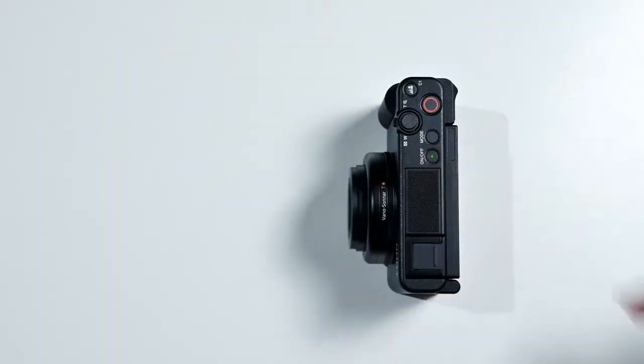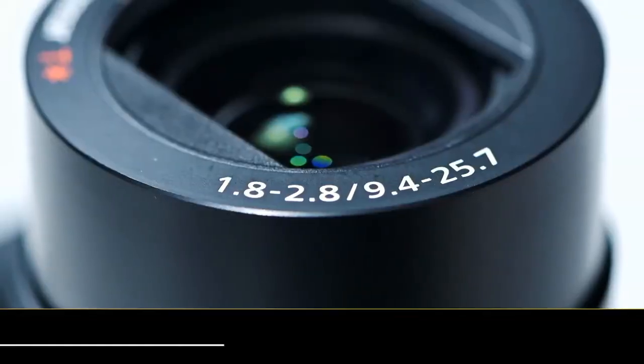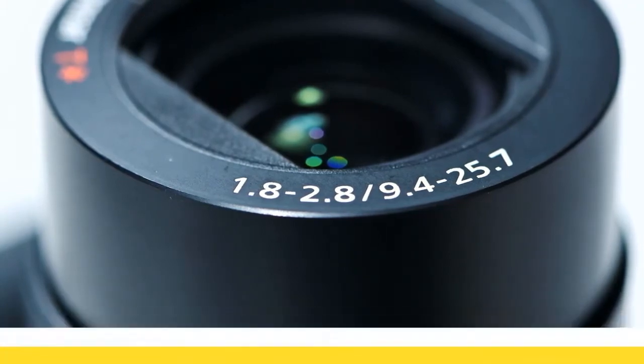At the front of the Sony ZV-1 is an extremely versatile zoom lens, which is perfect for all types of general-purpose photography, from landscapes to portraits and everything in between. It's a 24-70mm lens, and the maximum aperture ranges from f/1.8 at the wide end to f/2.8 at the telephoto end. This means the lens lets in plenty of light at both its widest and longest positions, making it great for handheld shooting as well as exploring those bokeh effects we mentioned earlier.